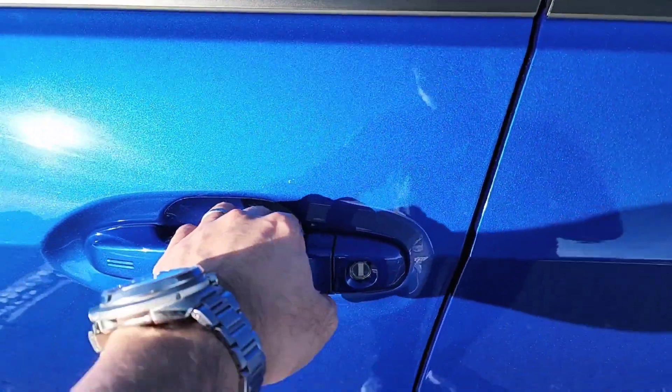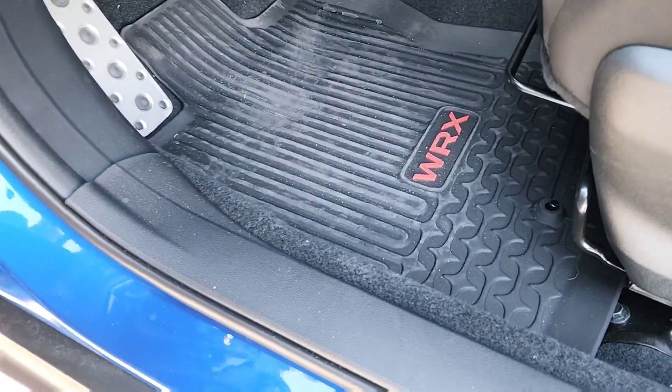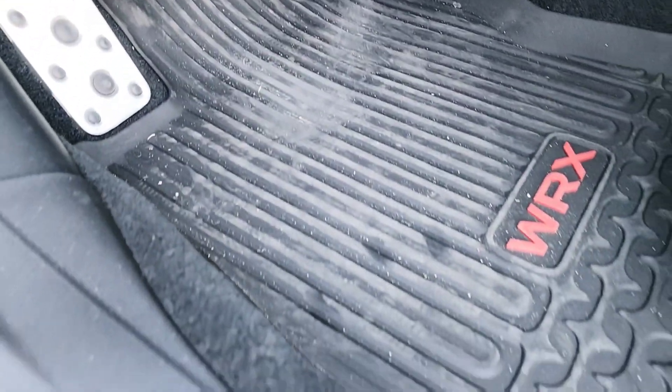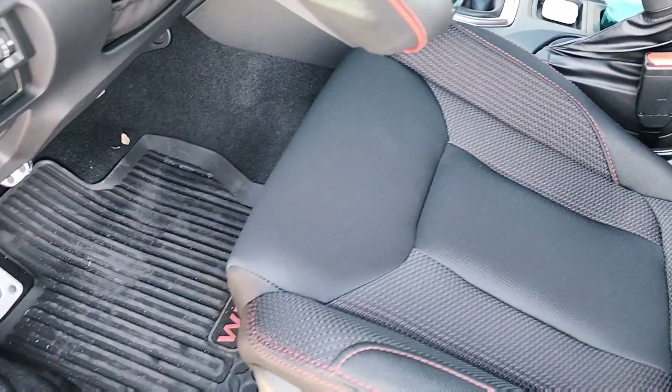Today we'll be checking out the OEM Subaru all-weather floor mat for the VB WRX. This is a 2022. It is rubber — the front does have a nice red WRX logo on it. The MSRP on this thing is about $130 bucks,